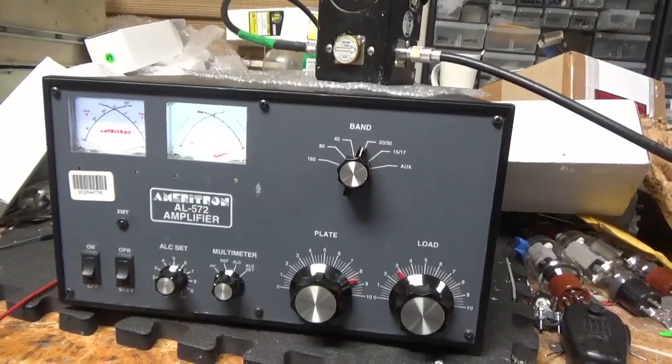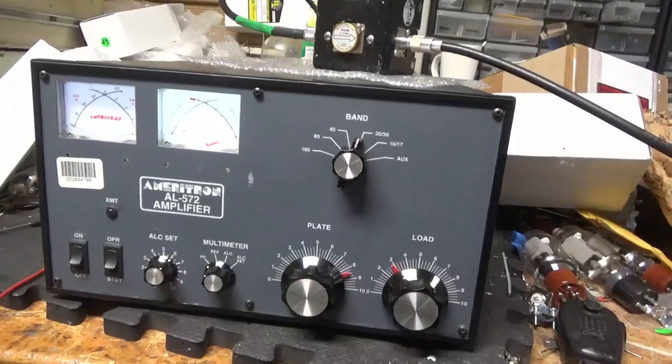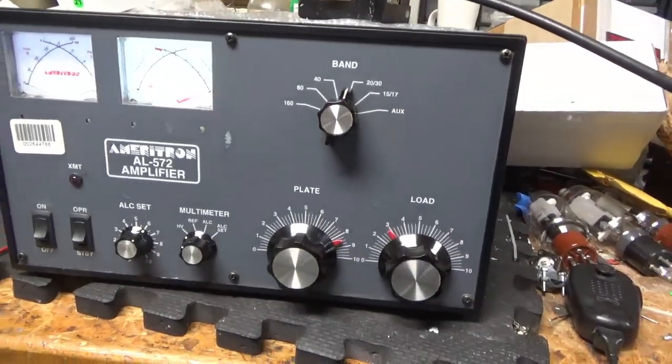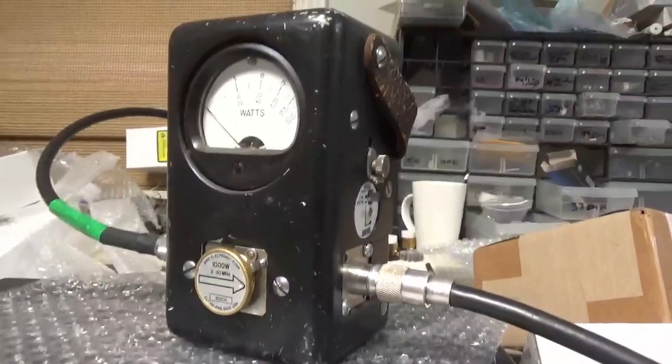Got the other AL572 all completed. It's waiting on the parasitic board. Customer wants to see it working on 20 meters. Here are the settings — 1KW slug, it's on PEP.